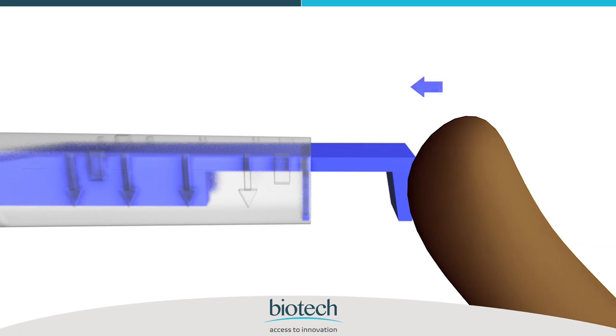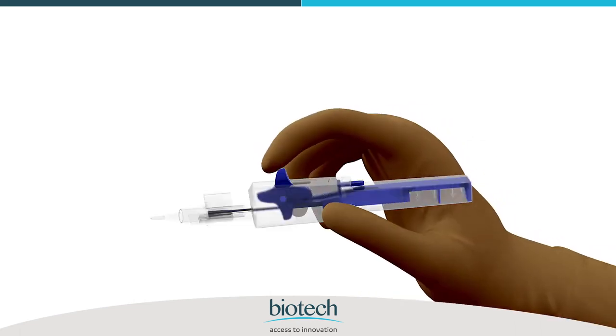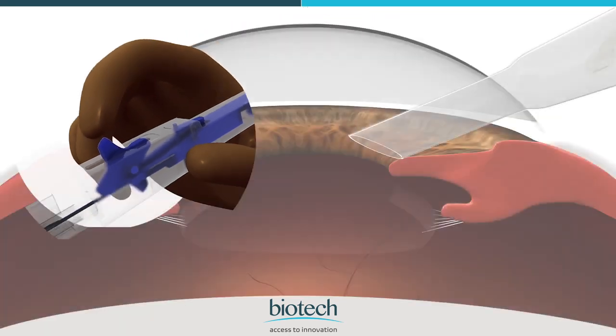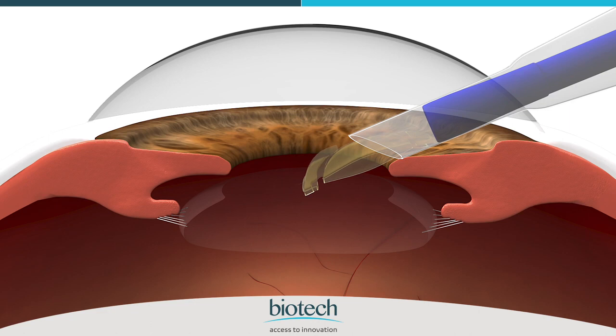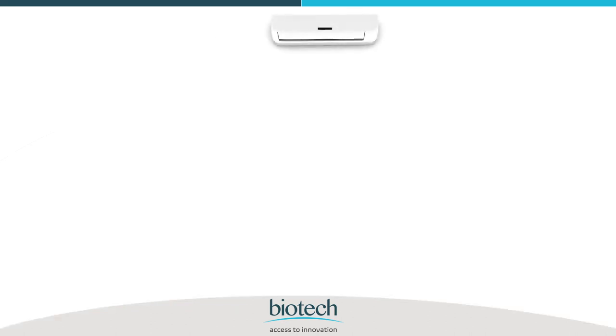Push the blue injector plunger forward until the rear push plate is flush against the injector housing or until the wheel of the injector moves. Hold the delivery system with a pen grip as shown, and keep your index finger on the drive wheel. Insert the cartridge tip into the eye with a bevel down position. Using your index finger, pull and rotate the drive wheel back slowly in order to push the lens forward until it is delivered in the eye. This pre-loaded delivery system provides freedom to use the second hand to stabilize the eye while injecting the IOL, giving complete control on delivery of the IOL.